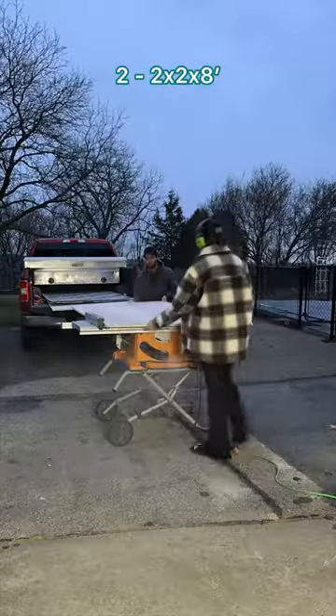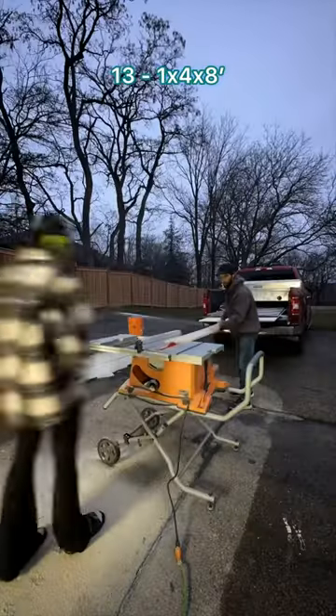All you need is 3 sheets of plywood, 2 2x2s, 3 2x4s, and 13 1x4s.